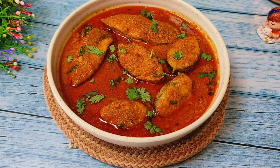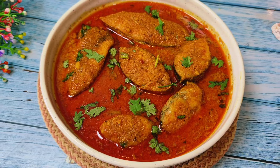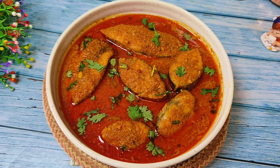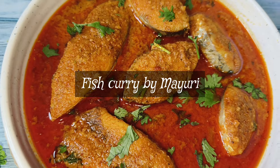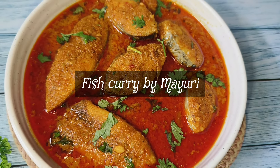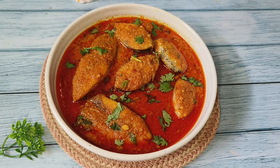Hello guys, welcome to Foodies Food Ventures channel. Today we are going to see the recipe for easy to make and delicious fish curry. Even if you are going to make this fish curry for the first time, I bet you are going to love it. This is cooked with very easily available ingredients at home, so let's start with the recipe.